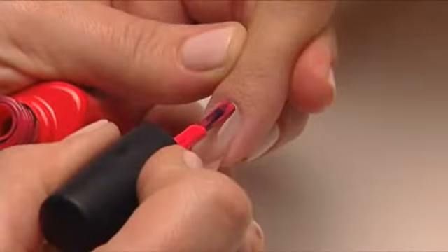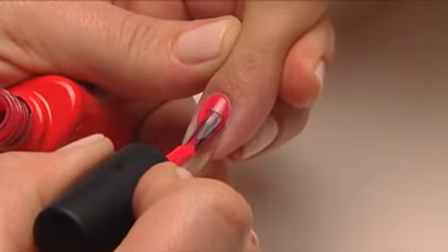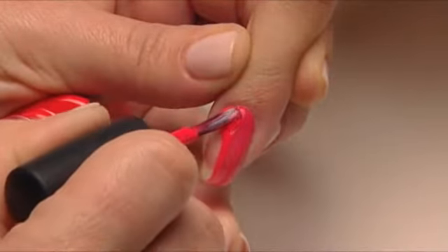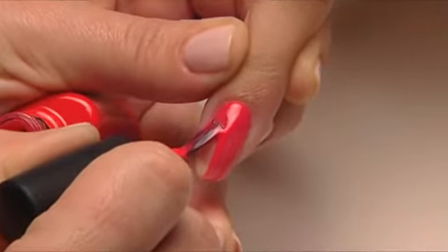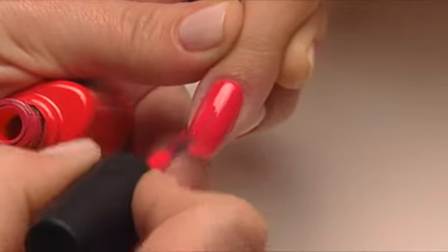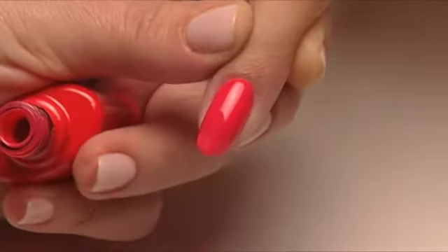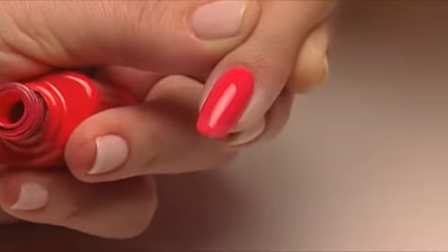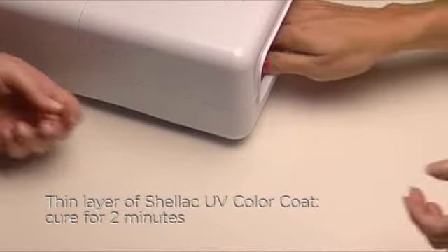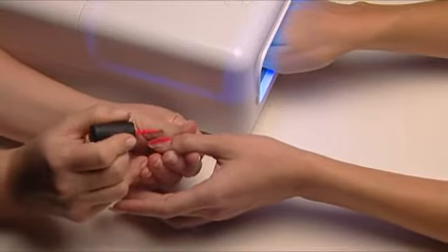Apply the first coat of Shellac UV Color Coat very thinly over the surface and along the edge of the nail. Go down one side and seal the edge, then go down the other side and seal the edge, and finally down the middle to complete the seal. This layer can be quite translucent with some colors. Next, cure for two minutes. While this is curing, apply the first coat to the other hand.